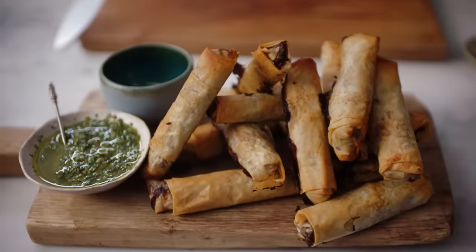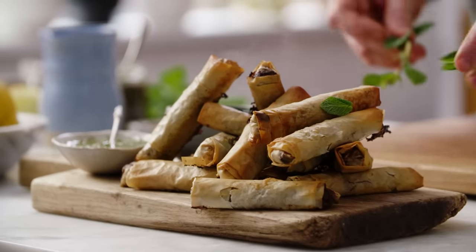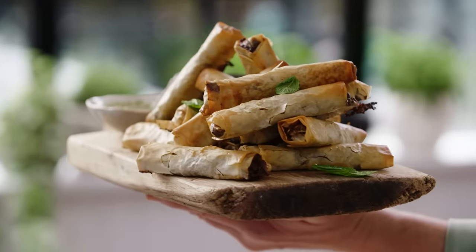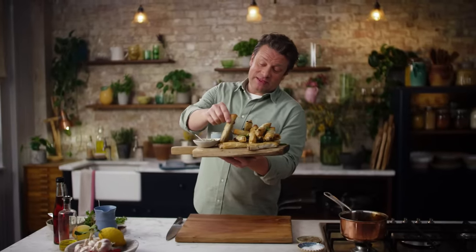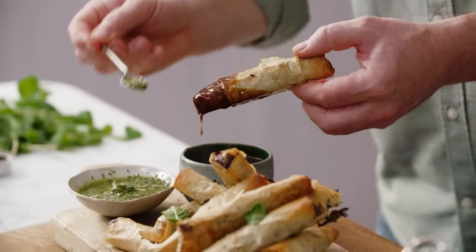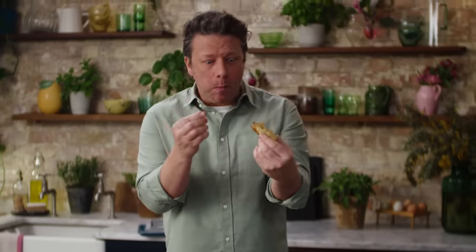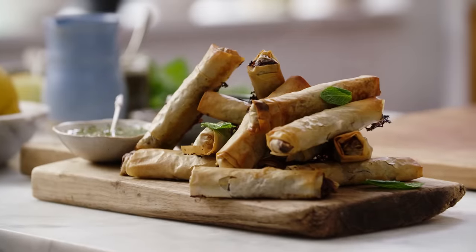So there you go — salsa verde, hot gravy. If you want to get the colour vibes going you could put a couple of bits of mint over — it's always nice. Can it canapé? Yes it can. Let's take one of our little cigars, have a little dip in the gravy — oh look at that. We've got the gravy. Let's hit this up with some salsa verde — look at the colour. Oh my goodness. Mmm — it's so good. Mate, if you get some friends around — oh my goodness, it's so good. Delicious. Get yourself some filo pastry, make a salsa verde and celebrate your leftover roast dinners. Enjoy!